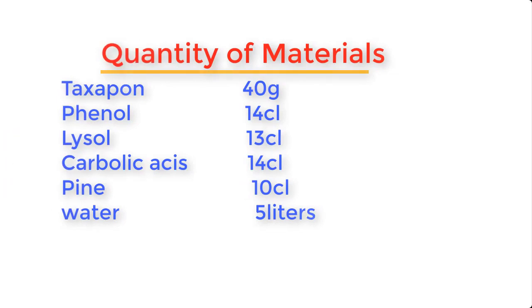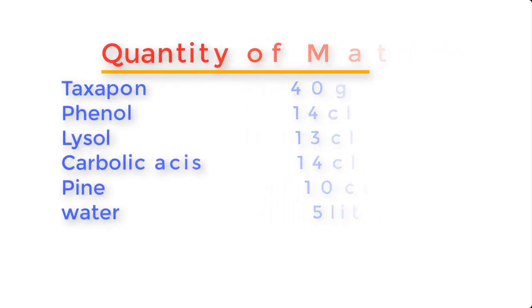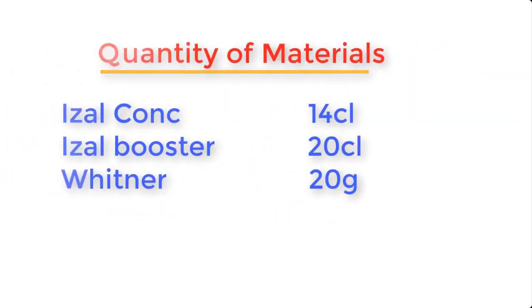Texapone, 40 grams. Phenol, 14 cubic liters. Lysol, 13 cubic liters. Carbolic acid, 14 cubic liters. Pine oil, 10 cubic liters. Water, 5 liters. Isol, 20 cubic liters. And Whitener, 20 grams.